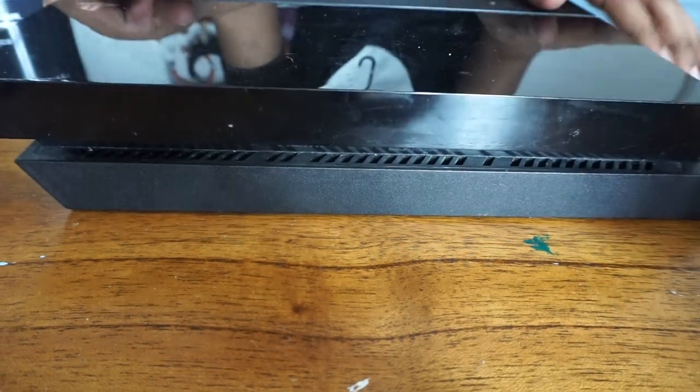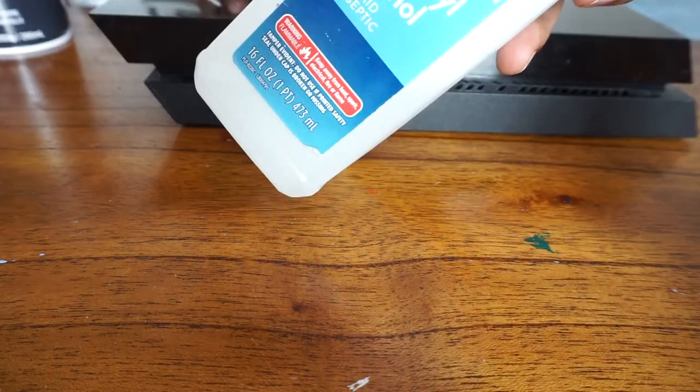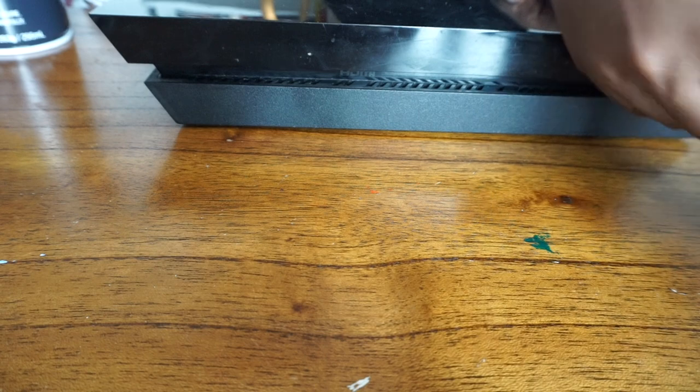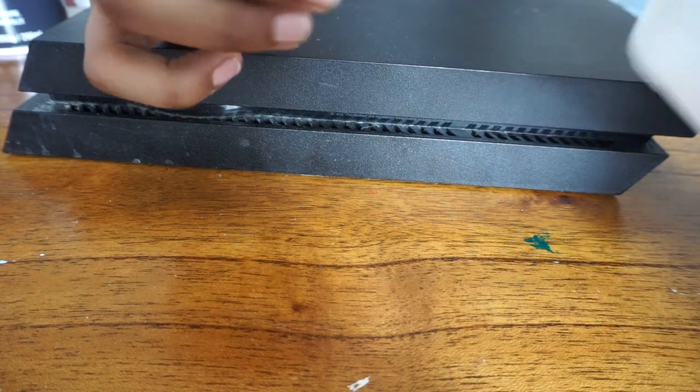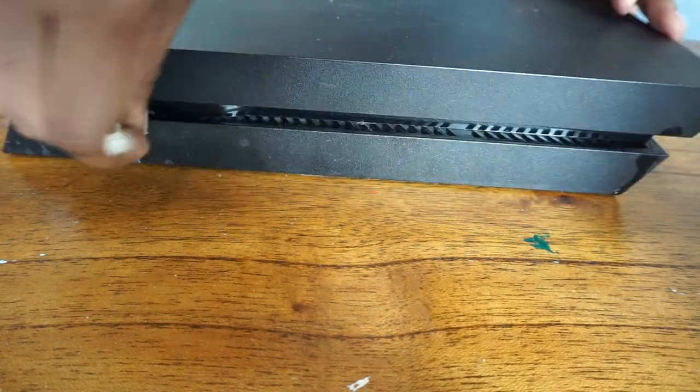Next we're going to get the back side and the other side as well. The back side doesn't really collect a lot of dust but I like to go through it for a thorough cleanup. The other side didn't have as much dirt but still had a significant amount — go through it with the compressed air. Next, take a cotton swab dipped in some isopropyl alcohol and go through the sides again to get any remaining dirt stuck in those little spaces. Look how much dirt was really left behind — this shows that just using the compressed air isn't enough.